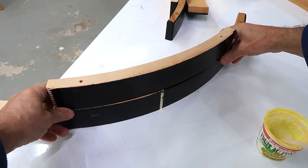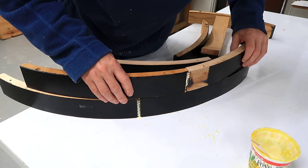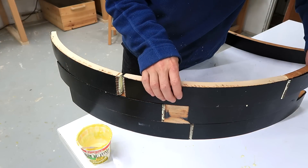I have to make sure I have the curvature at the joint just right. I assembled the subsequent arc pieces on top of the other ones, just to make sure they all matched in terms of curvature.